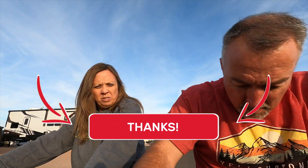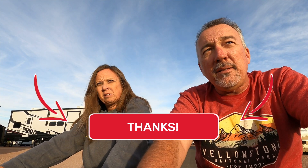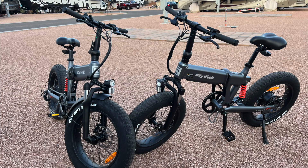They feel sturdy. We've got two of the Fifth Wheel brand Thunder One FT — FT for fat tire. We've had them for a little while and ridden 1.1 miles on them so far, and we're really happy with them.